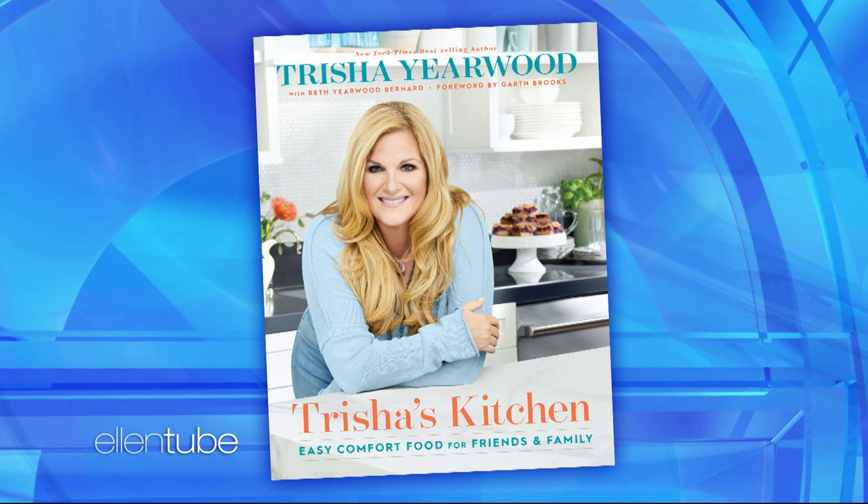If you know my wife, you know she's an absolutely amazing cook. Now, she has a brand new cookbook coming out called Trisha's Kitchen. She's going to share a couple of recipes from the new book, one of them which I particularly love because your mama inspired it.